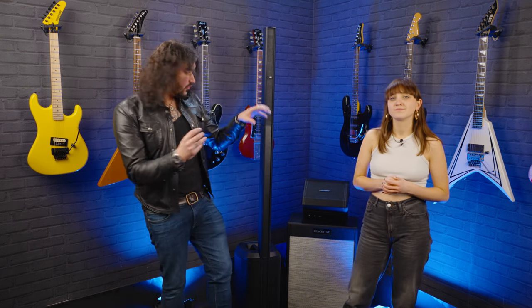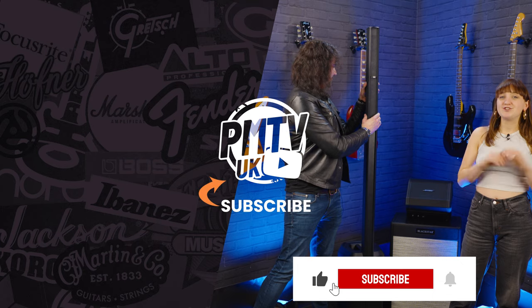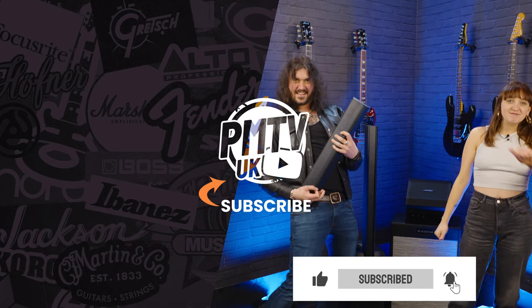If you want to add anything to what we've said, please comment below — expand on anything we spoke about or share your own thoughts on Bose products. Do you rock an S1 or an L1 Pro line array? Let us know in the comments — we'd love to hear from you. We hope you found this video useful. If you enjoyed it, hit the like button and subscribe so you don't miss any other videos. We're also on all socials at Play Music Today — come follow us over there. I've been Meg and I've been Dagan — we'll catch you soon.